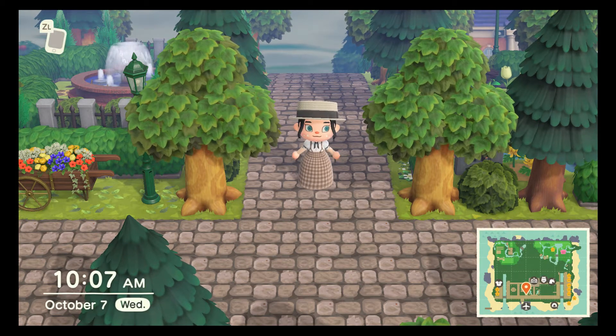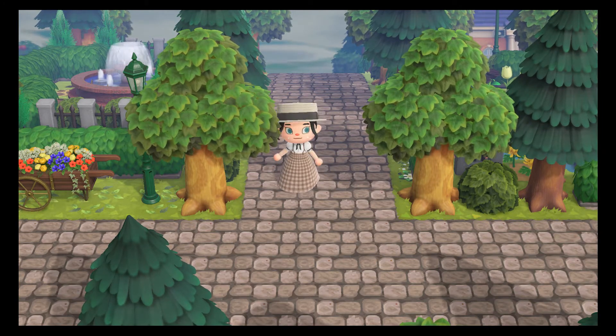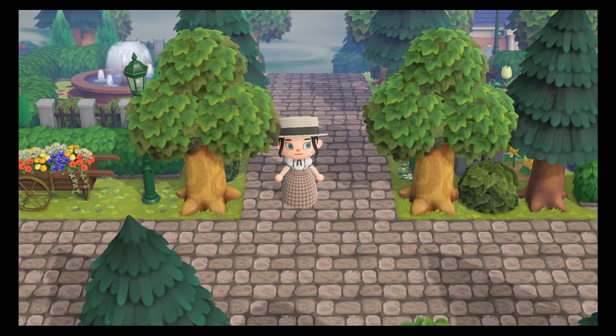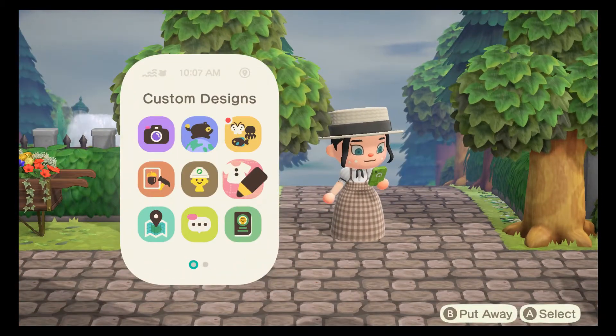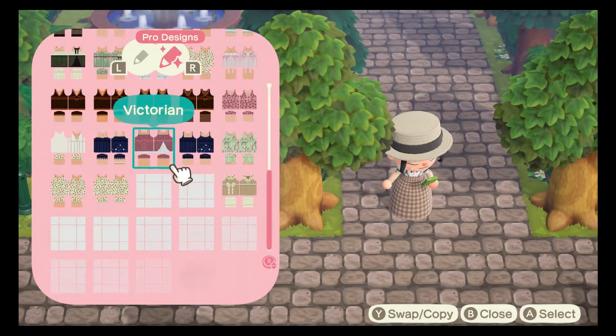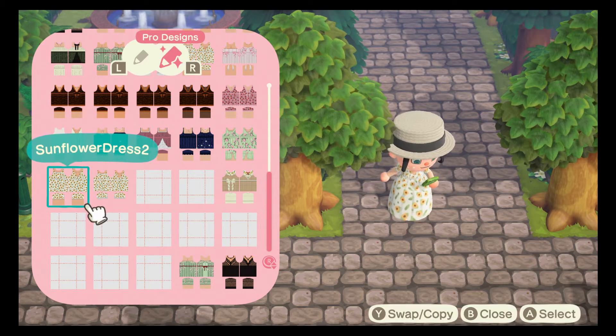Hey everyone and welcome back to another video. Today is just going to be me showing you guys a quick and easy way to change one of the longer dresses into a balloon hem. To do that we're going to be using my sunflower dress, the one that we made in the last video — I'll put the link in the description on how I made it.